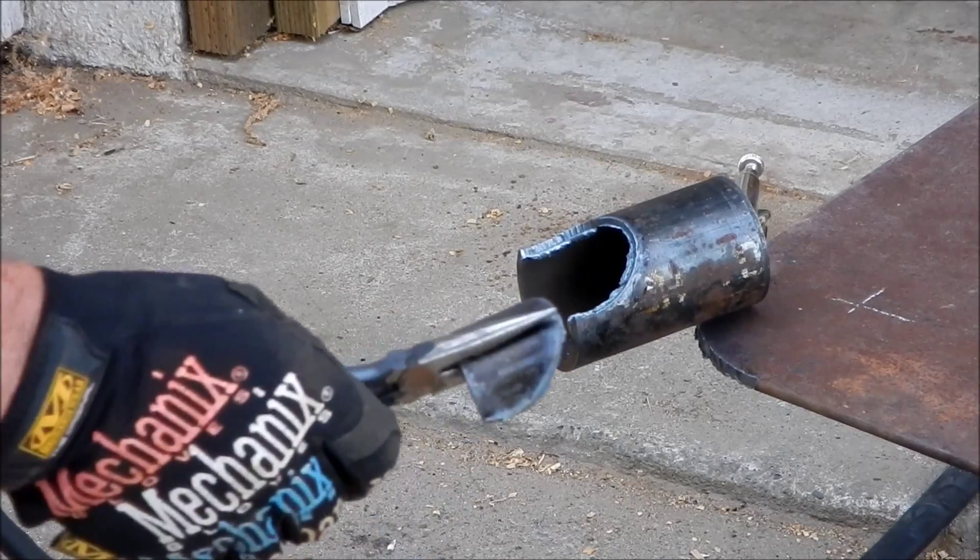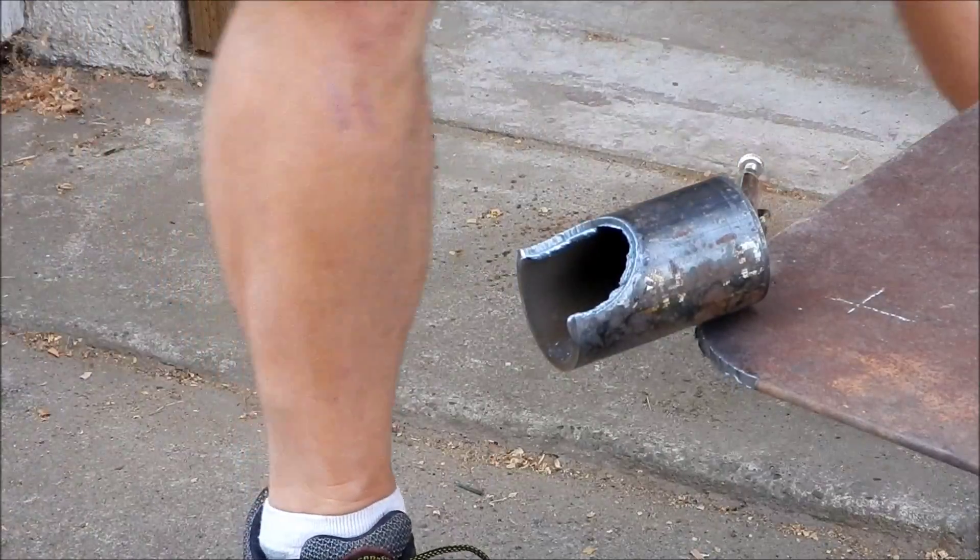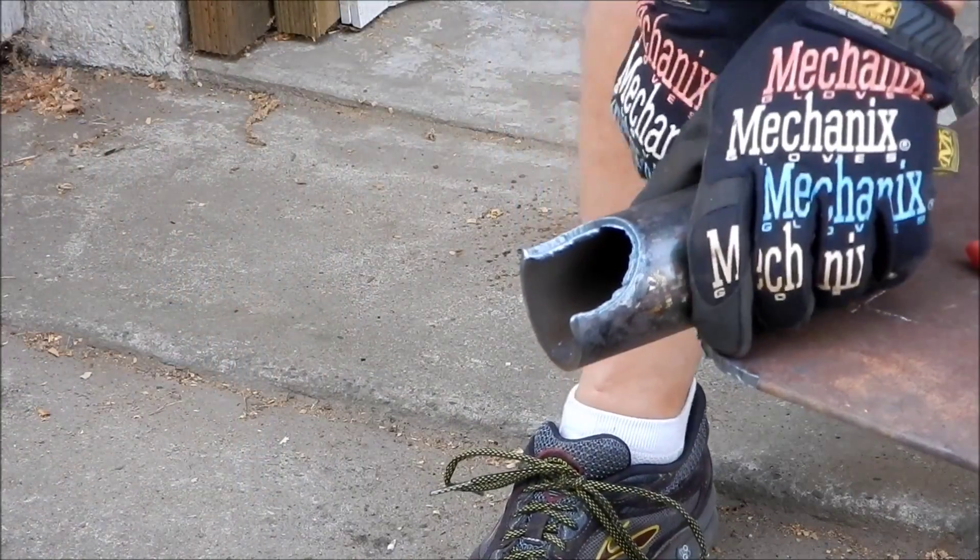Okay, that's not a bad looking cut. Now I'm going to reset the pipe, cut the other side.